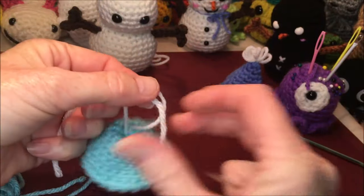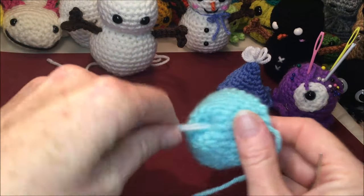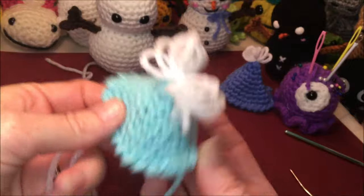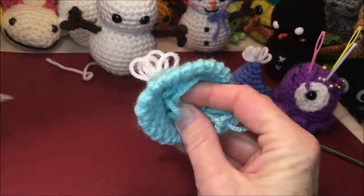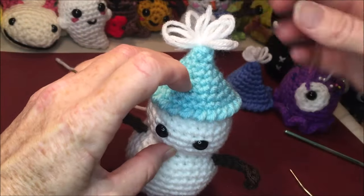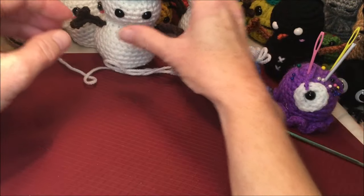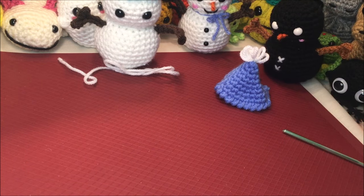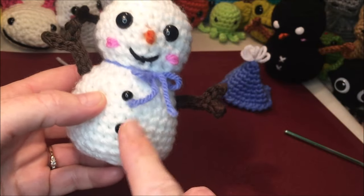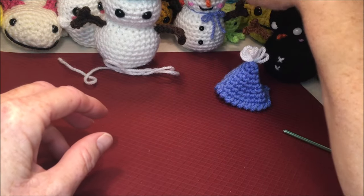Tie it nice and tight so it won't move around, then trim whatever in there you don't need. I also just realized I didn't remind anybody to put some little 6mm eye buttons in there if they wanted the hat to look like it has buttons — I will put a little reminder before we close it up.